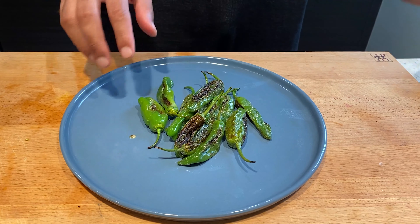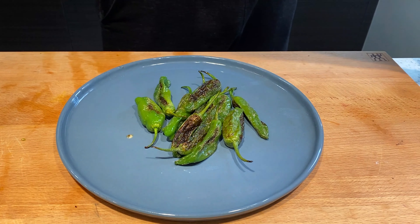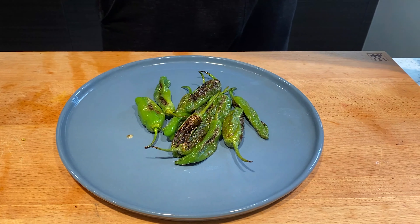The shishito peppers were on the paper towel for about five minutes and have cooled down. I'm going to season them lightly with some sea salt and again go in with my pepper. That's done.